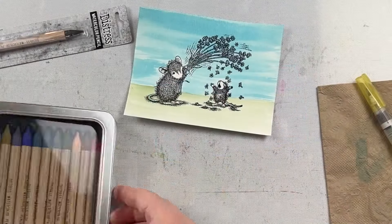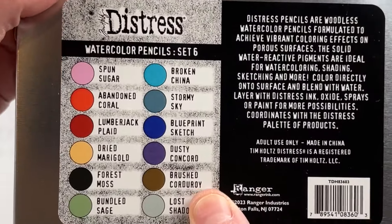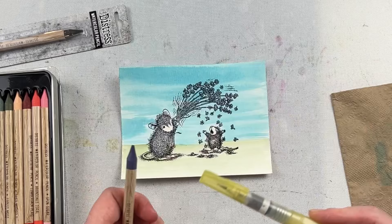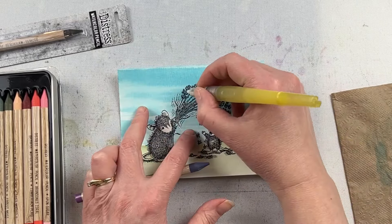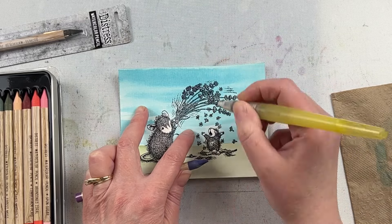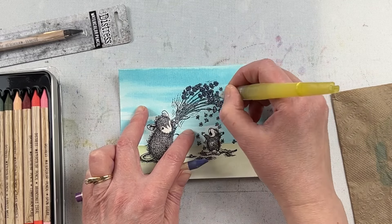Now I'm going to create a shaped card with this House Mouse Flower Shower stamp, so I don't necessarily need to color the entire image because I know I'm going to be cutting out the outer edges. But I still like to color all the way to the edge, making sure it's completely filled in so that when I go to die cut I don't have to worry as much about where my die lands. I can just pay attention to where the die is with the picture and make sure the full image I'm die cutting is completely colored.